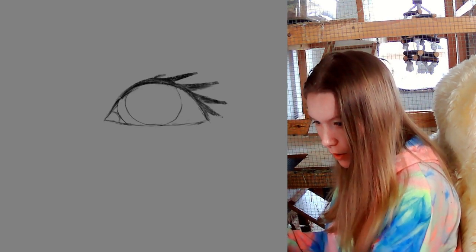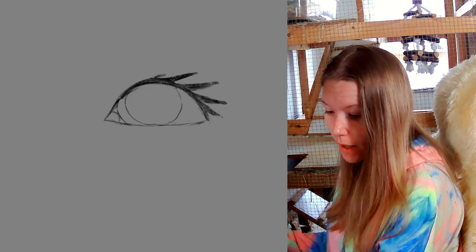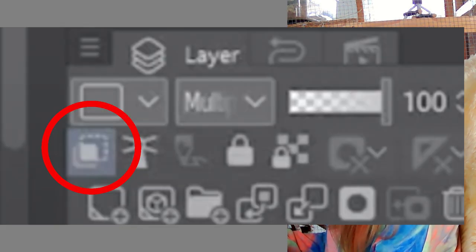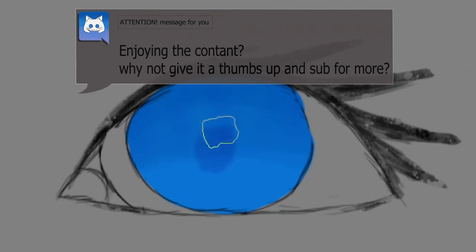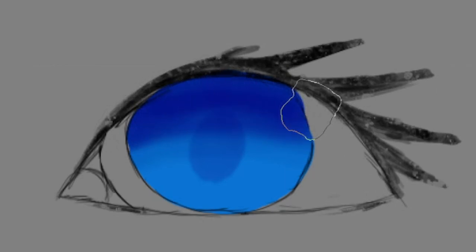Now we are going to place the lineart on a multiply layer and just take it and make a new layer. We are taking a base color. Making a new layer and making sure the colors are clipped so we're not drawing over. We are taking an airbrush and making some shadows for the eye — around halfway down on the eye. We are also taking a color that is a bit more dark to make the purple, and pulling it over the eye.